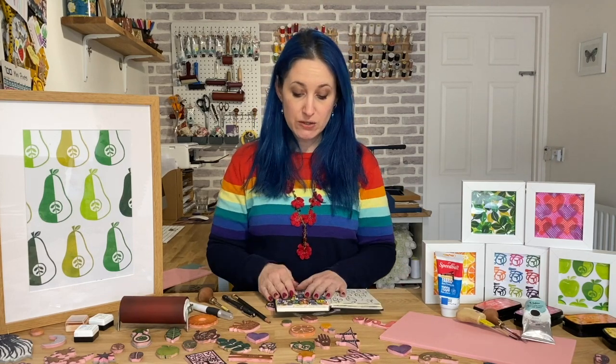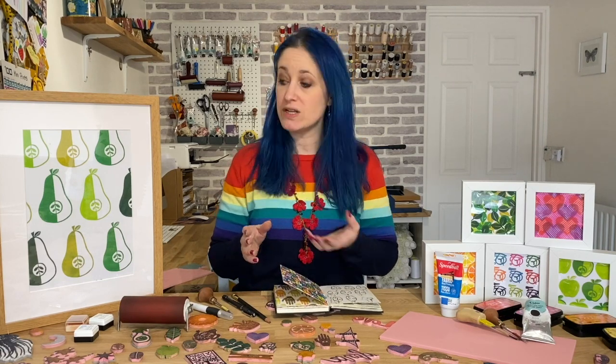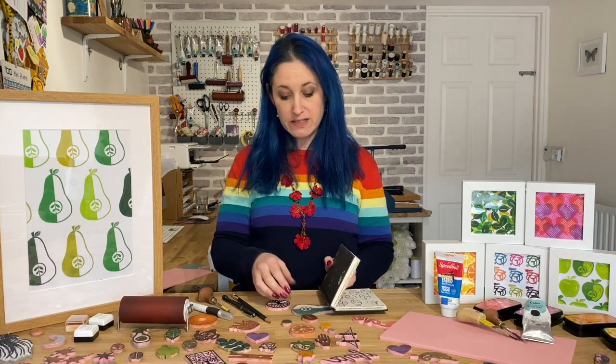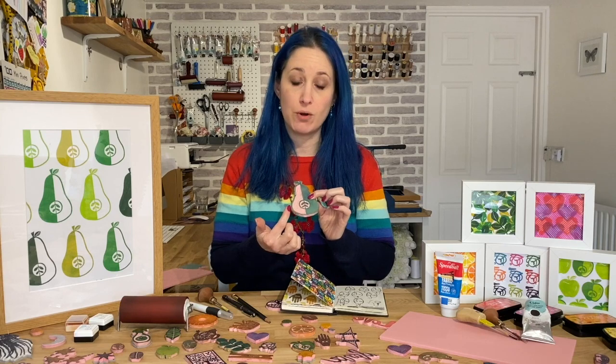We're going to be looking at creating patterns within our sketchbook and finished prints such as the ones here. I'm going to take you through a demonstration piece on how we carve the block.